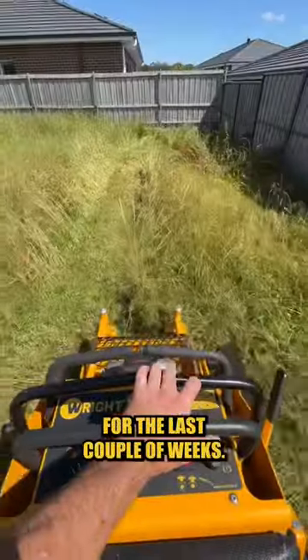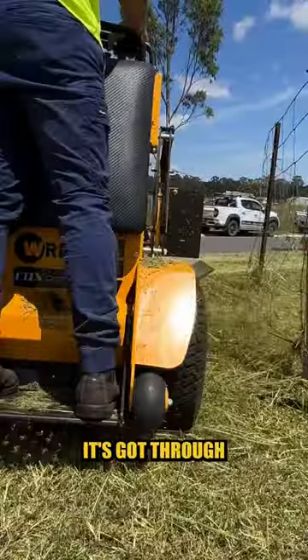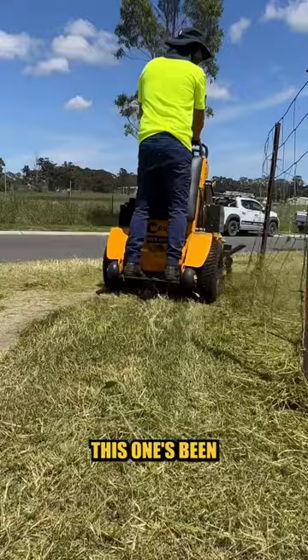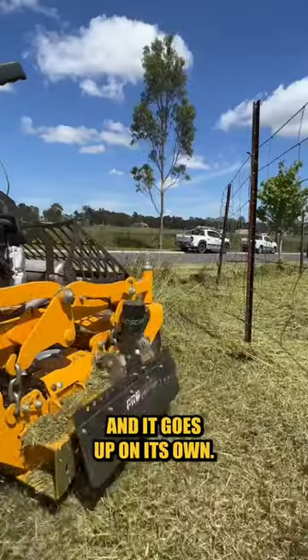I've been testing it out for the last couple of weeks, trying to throw as much heavy and long stuff as I can at it. It's got through absolutely no dramas. This one's been fitted with the Pro Shield from Catch Pro, and it goes up on its own!